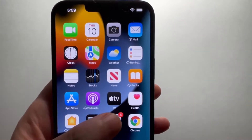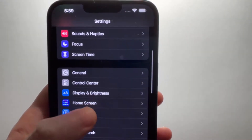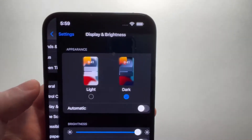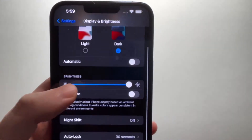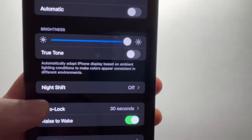Alright, so you're just going to go into your Settings, then scroll down some, and go into Display and Brightness. Then scroll down some again, and you'll see where it says Auto Lock.